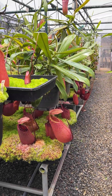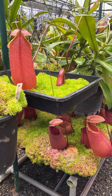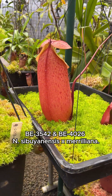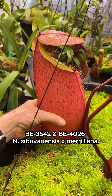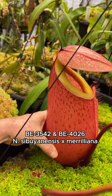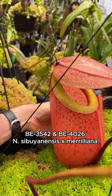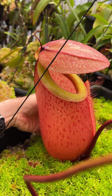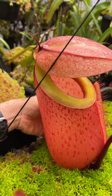A few months back we started some trials to find out whether having pitchers resting and developing on a bed of moss actually helped them become larger than if they're free hanging. We used this sebuyanensis mariliana as a test case because the pitchers are so large, and also sebuyanensis in the wild very much likes to have its pitchers supported.